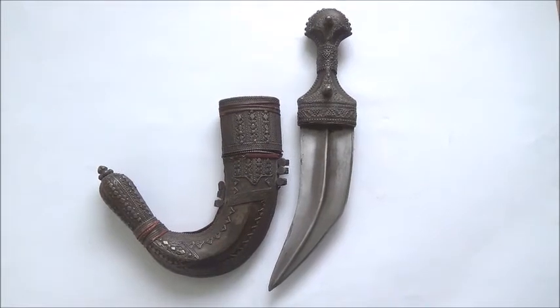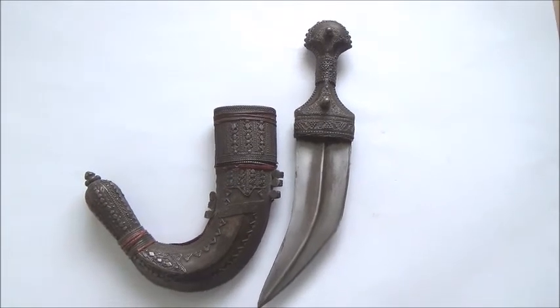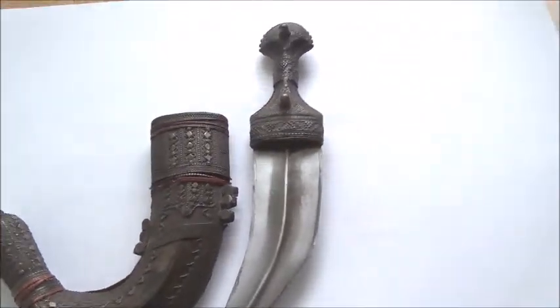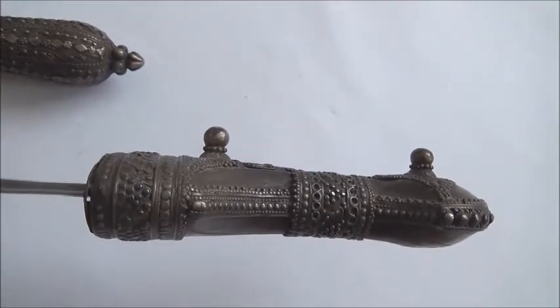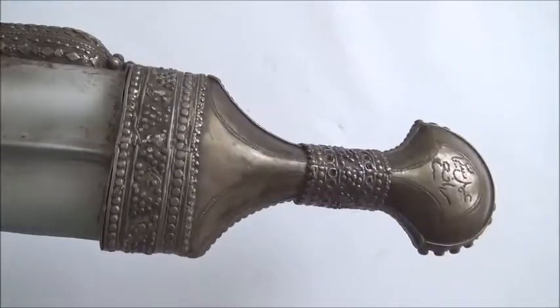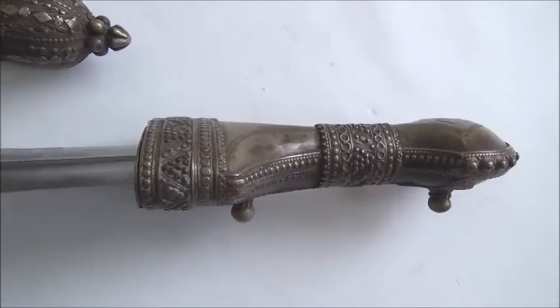The blade is the classical curved double-edged blade. It is a good blade with a central rib for strengthening. As far as dimensions: the blade is 8 inches long — that is 20.32 centimeters — and the width of the blade at the forte is 2.5 inches, or 6.35 centimeters. It is quite a strong, long, and wide blade.